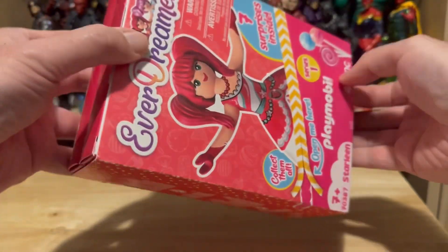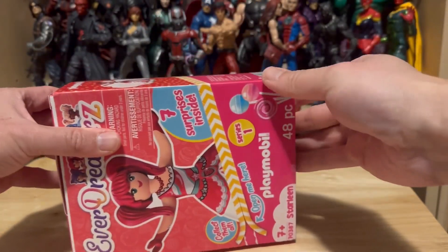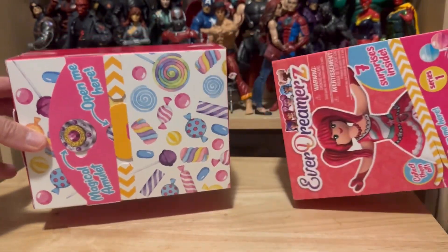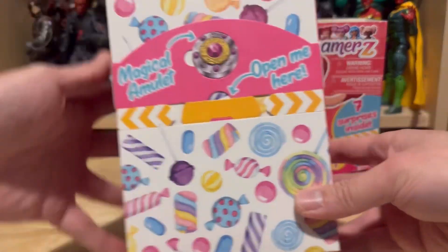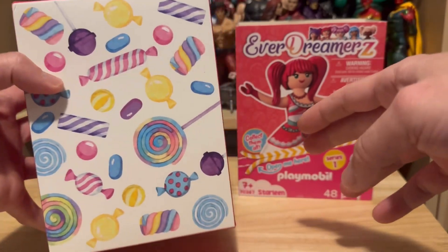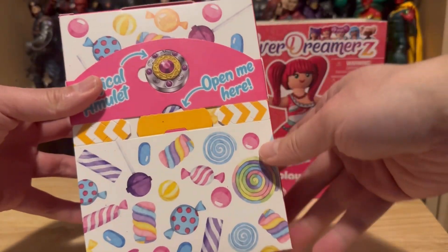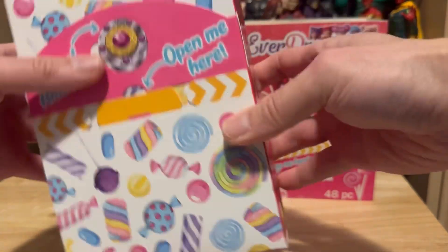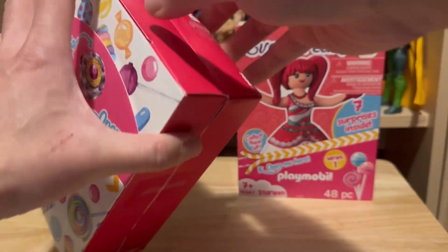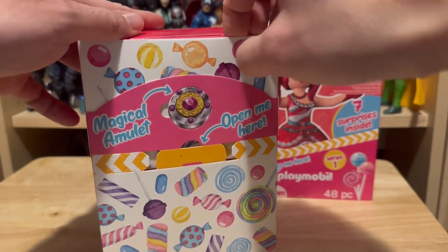Let's see if I can get this out without destroying the box. So this slides out — look at that, pretty nice. I really want to preserve this box, so let's see if I can figure this out without destroying it.